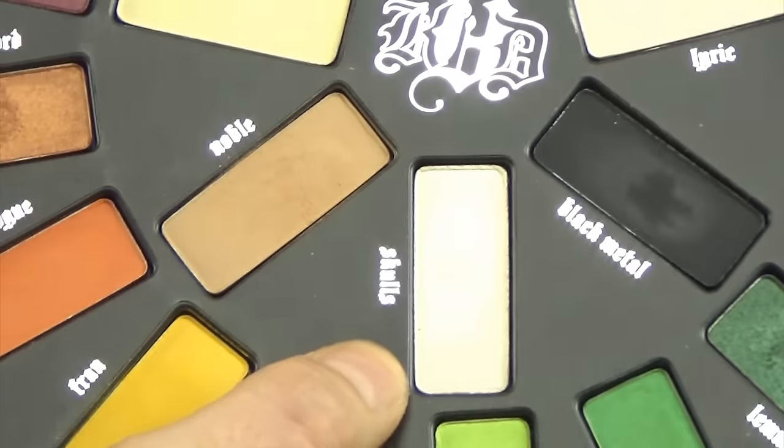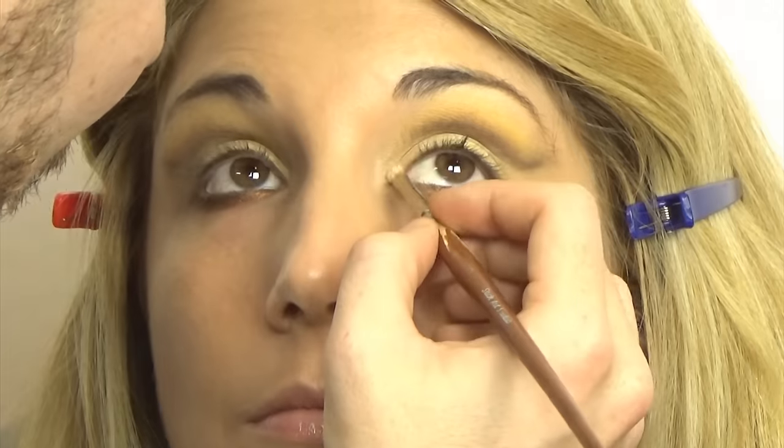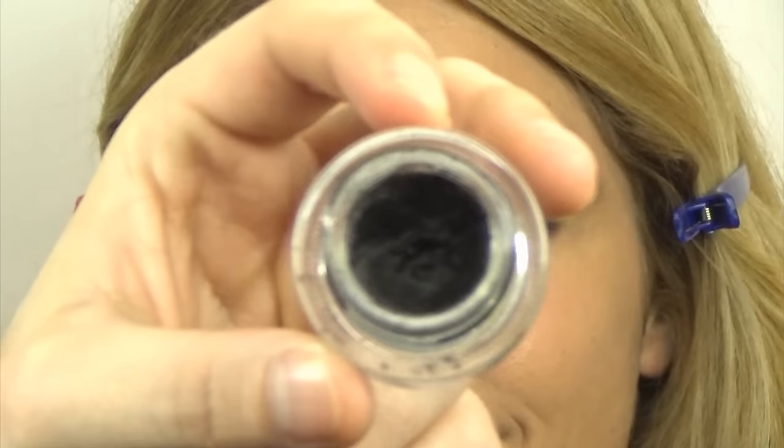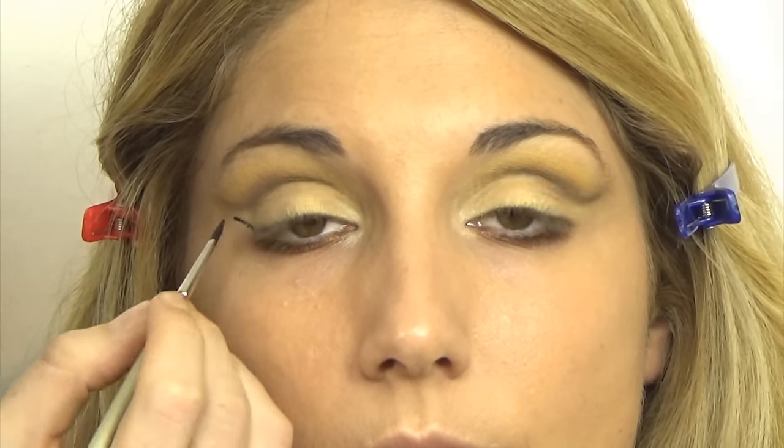I'm going to take Corse, which is a very shimmery, vanilla-y white shade, and apply that to the inner tear duct to bring light. Then I'm moving on to eyeliner — I'm using my Black Track. And I'll be using my Make Up Forever brush; I don't know what my life would be without it.